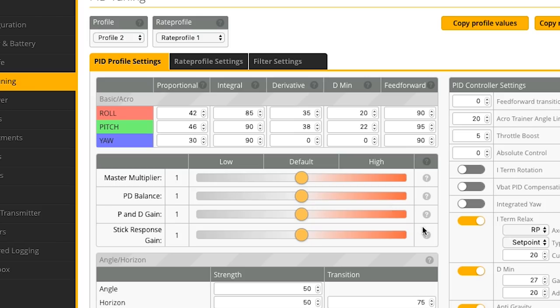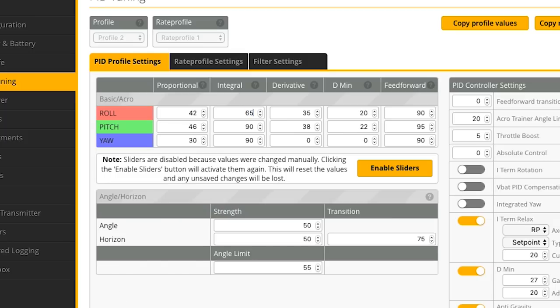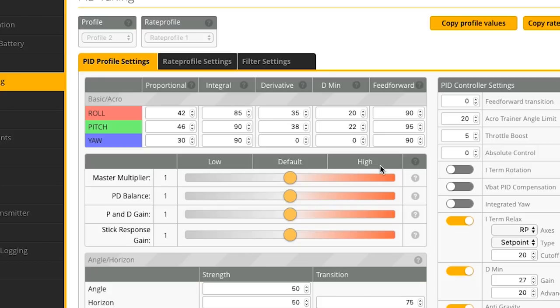We've got sliders for changing PID and feed forward terms — as you move one, all the numbers scale proportionally based on what the developers think they should be. Previously you'd have to type in each number individually. If you just type in a number manually, it removes the sliders and alerts you that you're not keeping things proportionally balanced. You don't have to use the sliders, but I like to because I trust the recommended proportions and it makes tuning easier — I just have to remember four slider positions rather than 12 individual numbers.